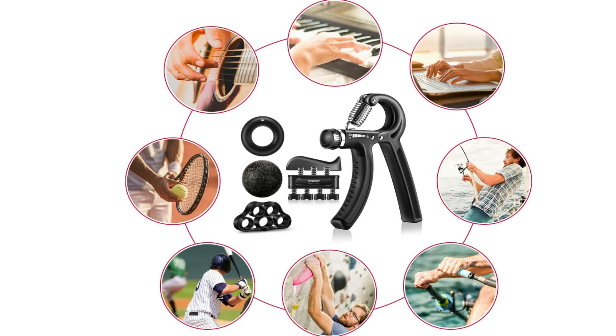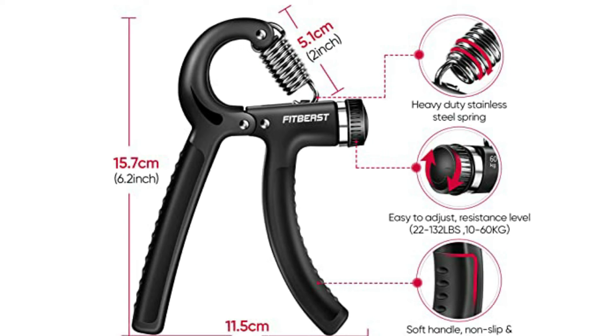You can use the FitBeast Hand Grip Strengthener anywhere at any time. For injury rehabilitation, using this FitBeast Hand Grip to work out every day is beneficial to recover from hand injury, rheumatoid arthritis, arthritis, carpal tunnel, tendovaginitis, and fractured or broken wrist.